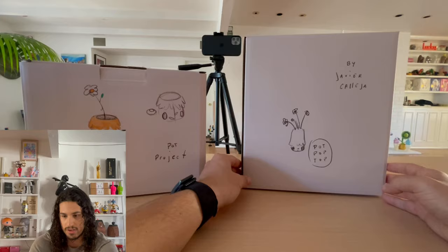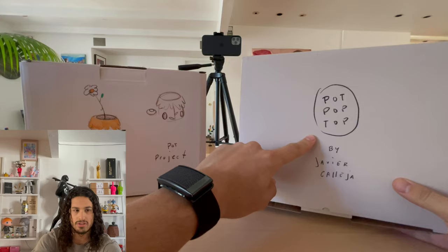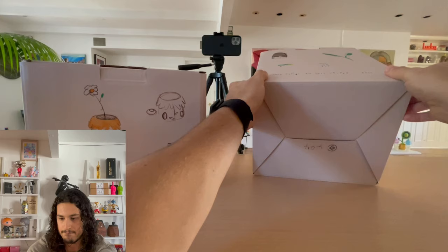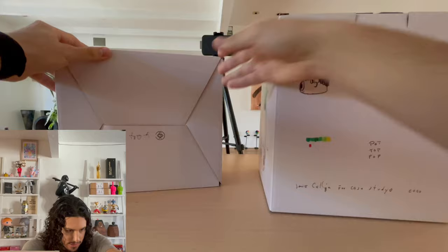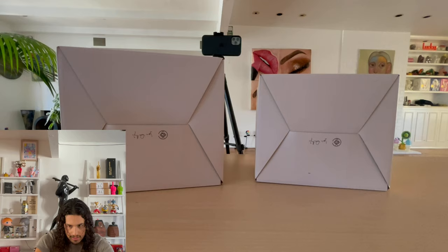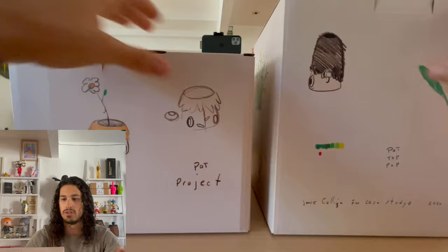This is again the first collab that K-Studio has done with Javier Kaleja. I really love these boxes — even though they're printed, it looks like he drew these just straight on the box themselves. So that's what it's called: the Pot Pop Top. And it has his signature on the bottom. Very cool — that looks hand-signed to me as far as I can tell. Maybe it's a printing — you tell me, guys. Did he sign every one? Anyways, super cool. Love these boxes.